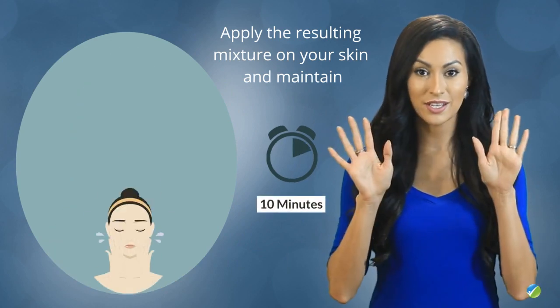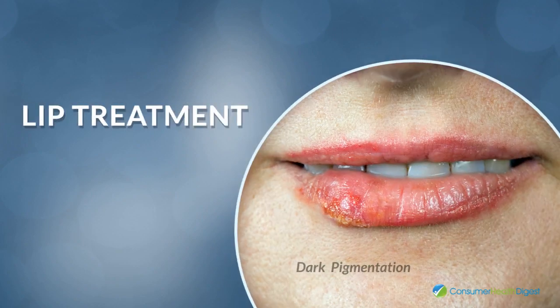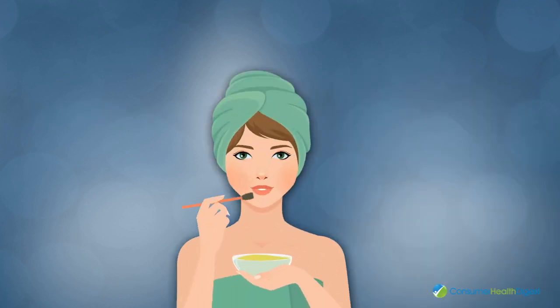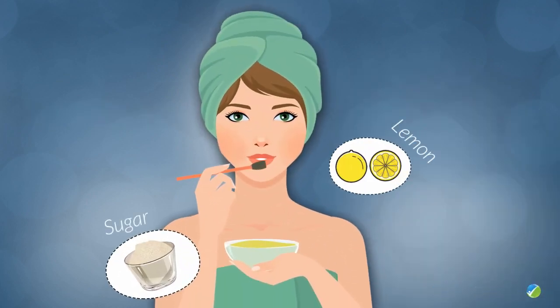Maintain the application for 10 minutes, then rinse it off with cold water when done. Number four: lip treatment — in order to remove the dark pigmentation at the level of the lips, massage them with a sugar-based mixture of sugar, lemon juice, and olive oil.